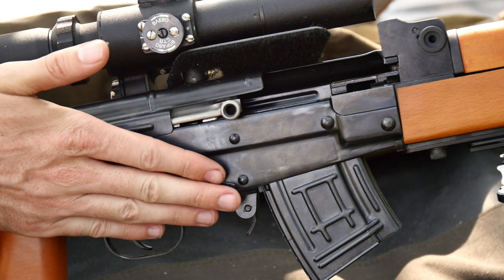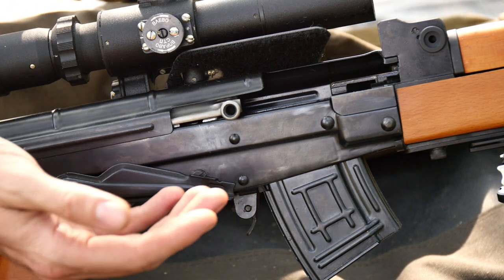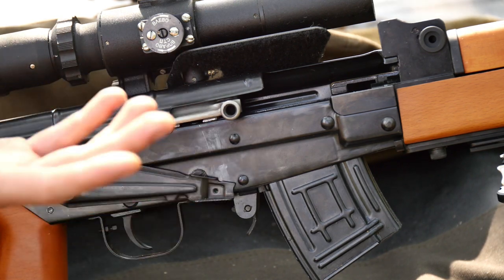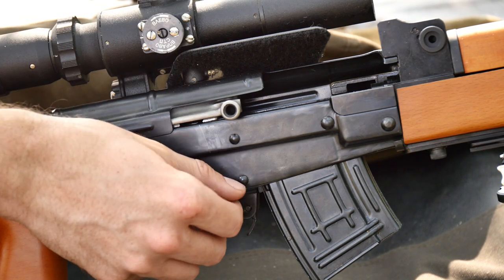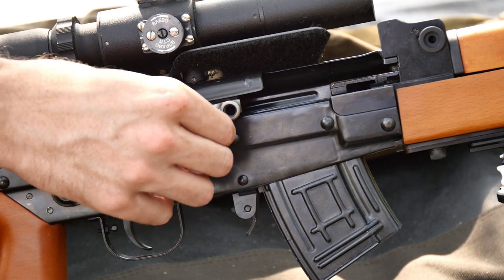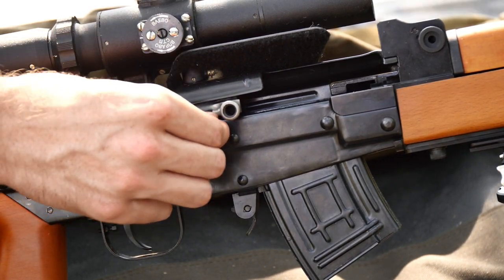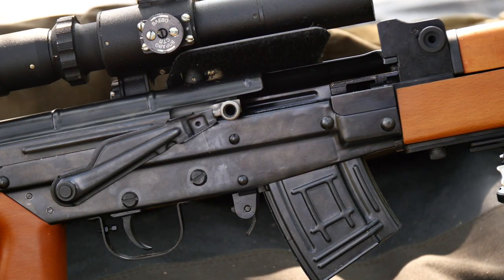Depending on how tight your components were manufactured on your Type 81, that over-travel stop can vary from pretty close to the bottom of the receiver to a ways past the receiver. The same goes for the upper part. It is there to keep the safety from going completely off position. What mainly holds the safety in the safe position is that the safety can travel upward far enough that the divot punched into these AK safety paddles actually passes over the top edge of the receiver and hooks in nicely.